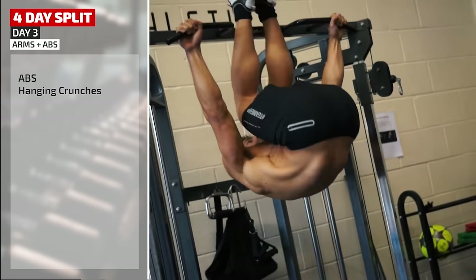But first, news that Fit Media's expert trainers have created a range of three, four, and five-day split plans for you to follow in your own training, available in the Fit Media training app, complete with a workout log to help you track your gains.